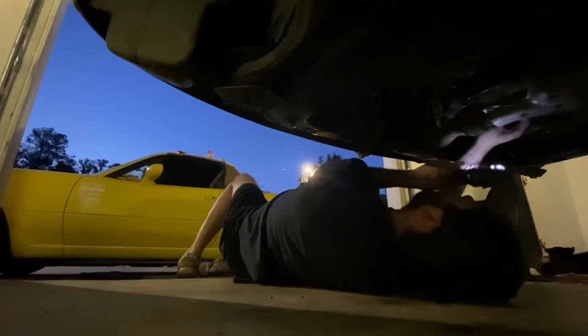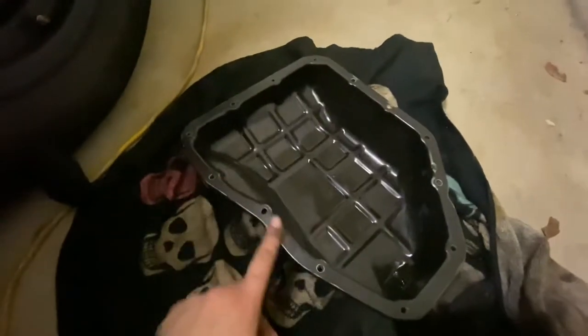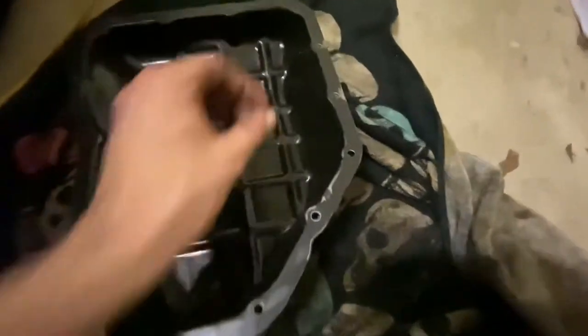There are only a couple of spots I'm going to try to get with a razor blade. We got the oil pan right here, clean as it could be — I got all the gunk out of it, everything is super clean and super smooth. What's up guys, we're back — it's the next day, my phone died. I ended up being able to put the oil pan back in and got some gasket maker all the way around. Right now I'm walking the dogs.